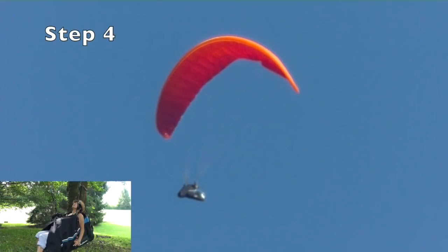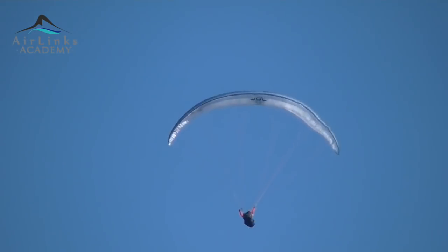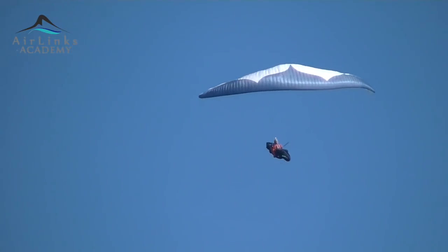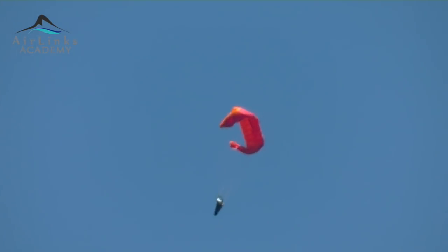Step 4: At the same moment as in Step 2, put your hands up. Step 5: Hands down again to the stall position to keep the stall in and avoid a big shoot. If your hands are too high, the glider will shoot in front of you — in that case, make a long pump to avoid a large front collapse. If your hands are too low, you will get a lot of collapse and also lose a lot of height, so release your brakes a bit more until the main part of the glider opens.